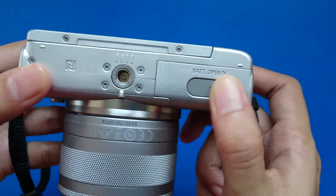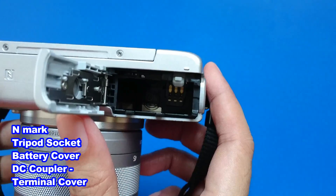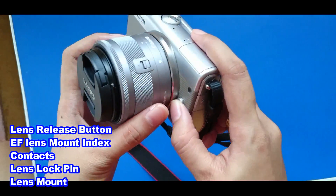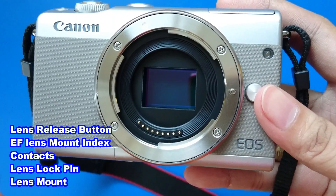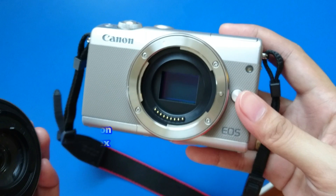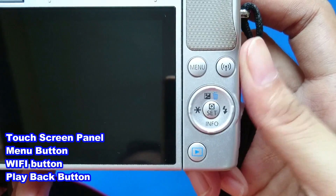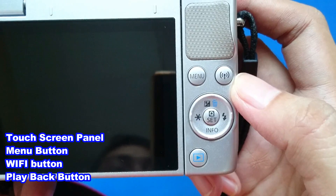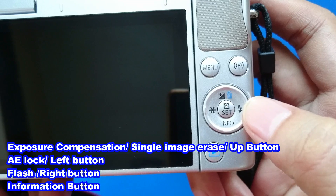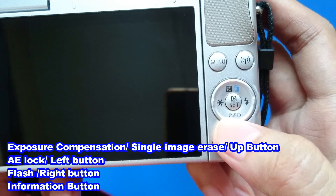And at the bottom, you'll see the N mark, tripod socket, battery cover, and DC coupler terminal cover. In the front side, you'll see lens release button, EF lens mount index, contacts, lens lock pin, and lens mount. At the back part is the touchscreen panel, menu button, Wi-Fi button, and playback button. Here you can see exposure compensation, the single image arrays, and app button. And on the left side, you can see the AE lock.